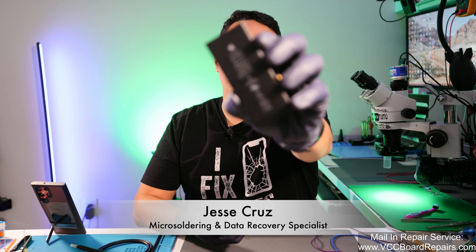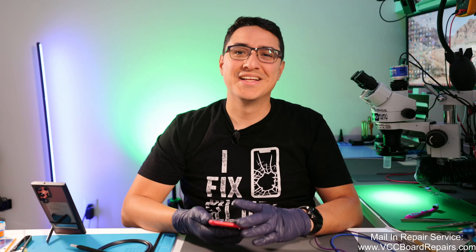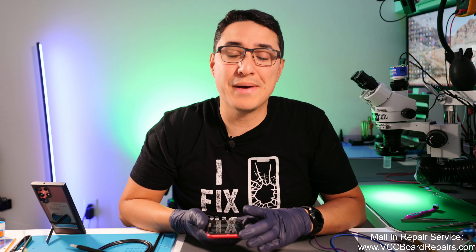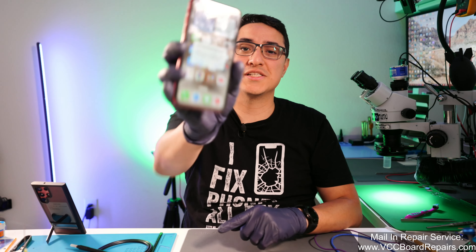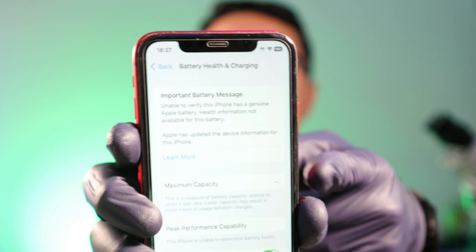Did you know if you replace the battery on your iPhone 11, you will get a notification about the battery not being genuine? This is even if you use a real OEM battery. Apple does not allow you to change batteries without getting this notification. Also, you lose the battery health in your settings, meaning you cannot see how degraded your battery is.